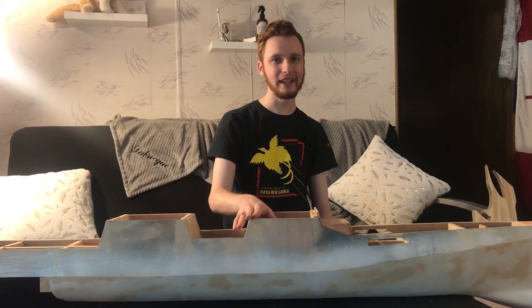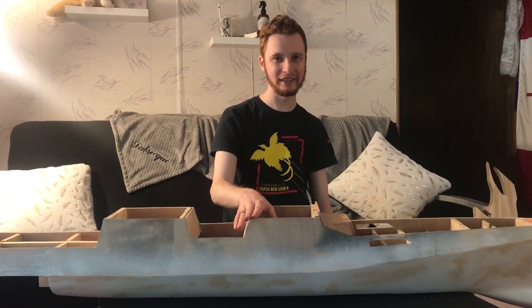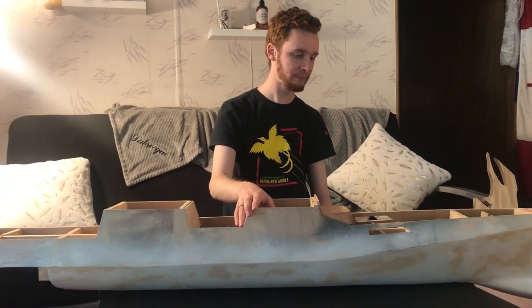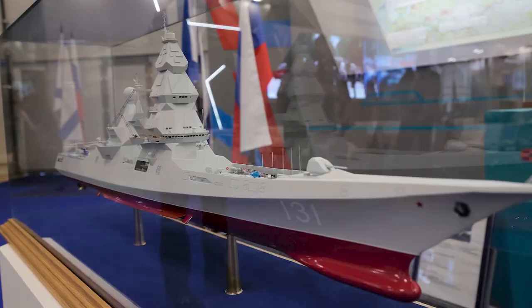This is the boat I'm building. It's a Leader class destroyer from the Russian Navy that has never been built yet, so it's a plan that's never happened. It's a composite hull, so for the more complicated parts I'm 3D printing them.